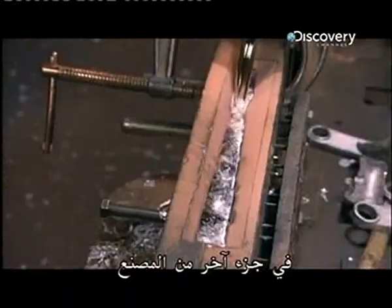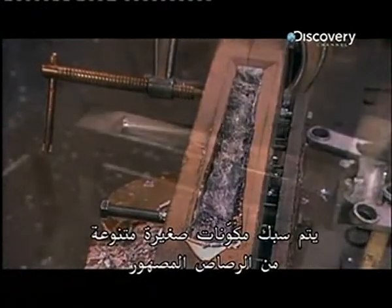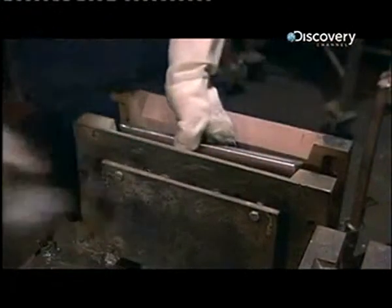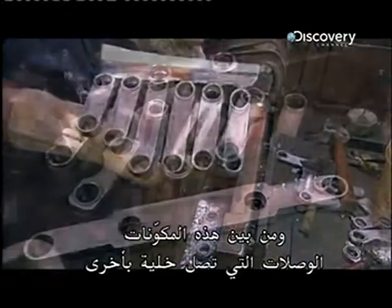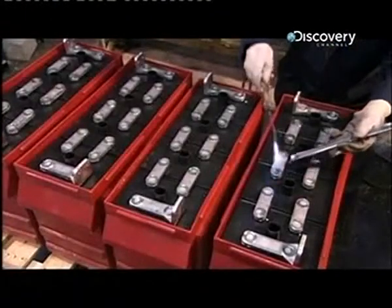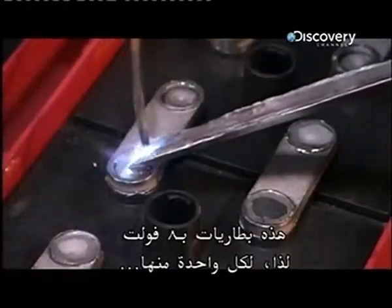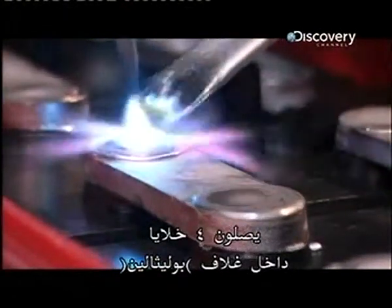In another part of the factory, various small components are moulded from molten lead. Among those parts are the connectors that link one cell to another. Workers weld them to the posts. These are eight-volt batteries, so for each one, they connect four cells inside a polyethylene case.